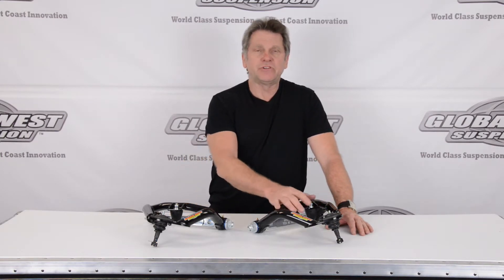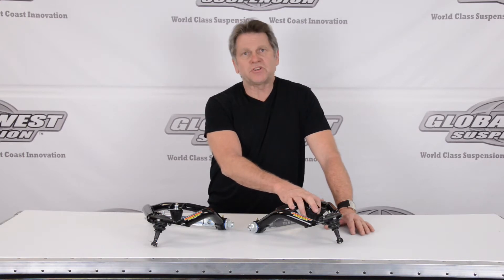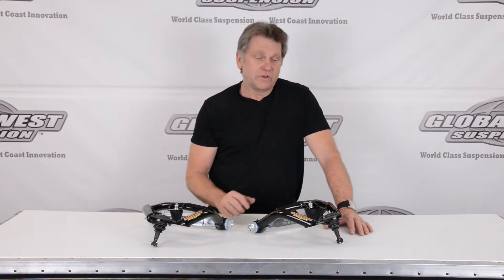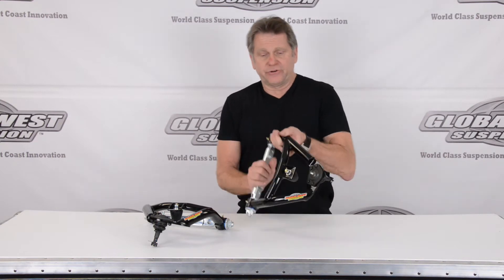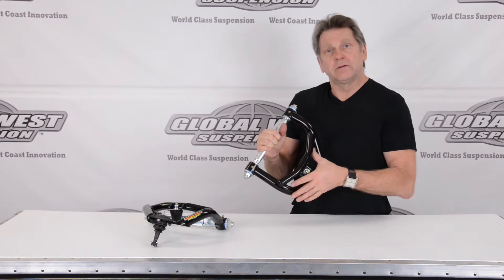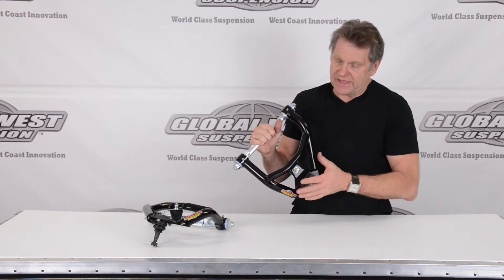What we've done here is changed these up a little bit from our initial design. We've opened up the area at the top for the different frame horns that we ran across over all these years. There's a lot more suspension travel being developed nowadays, especially with some of our kits. By changing the design of this arm, we've allowed for more droop, and this is going to help some of the drag guys out there.